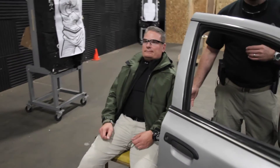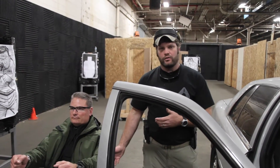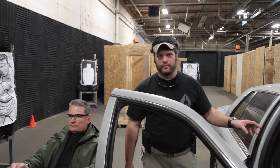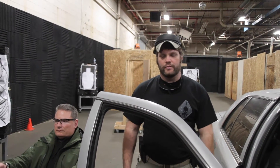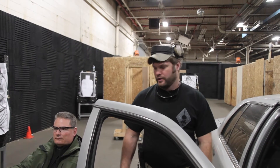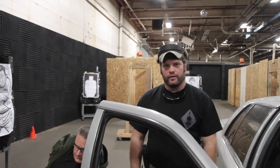At the same time, you're still getting this abnormal platform to draw from while in a seated position that does give you some similarity to drawing inside of a vehicle. And most importantly, you can do this while at home with a dry gun — make sure your gun is clear. You can sit at your kitchen table and start practicing drawing from concealment as though you're in a vehicle.